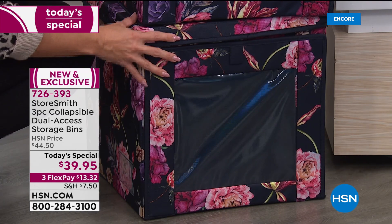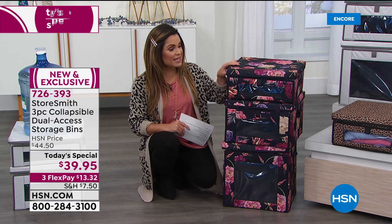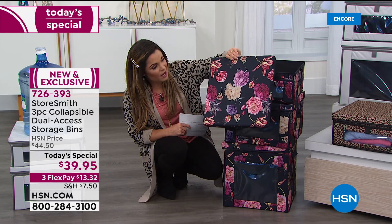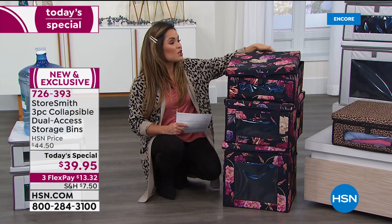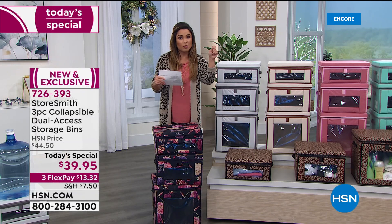This is the navy floral — far and away the most popular choice so far. Half of the quantity sold has been in this navy floral. It's a deep, dark navy blue, and the florals look like they've been painted on. It could be in a gallery — the shading, the brush strokes, beautiful blues and purples, creams and red. We also have the leopard print: a creamy beige background with chocolatey browns and blacks. These have reinforced handles on the side, and a little flap where you can insert a label.